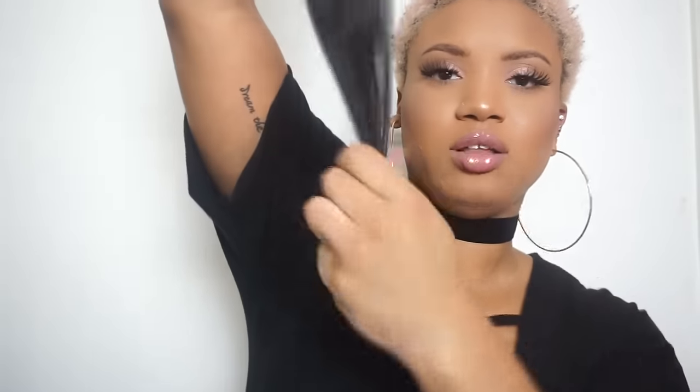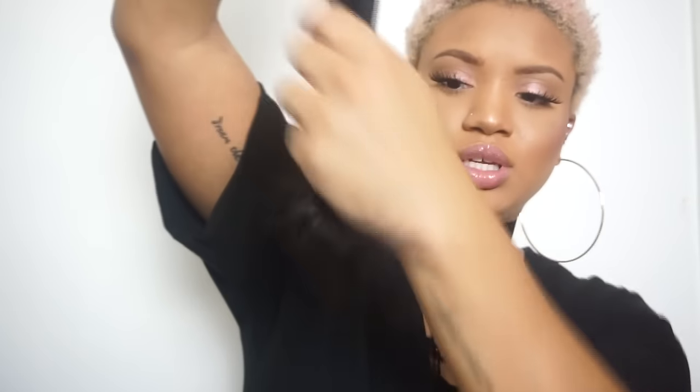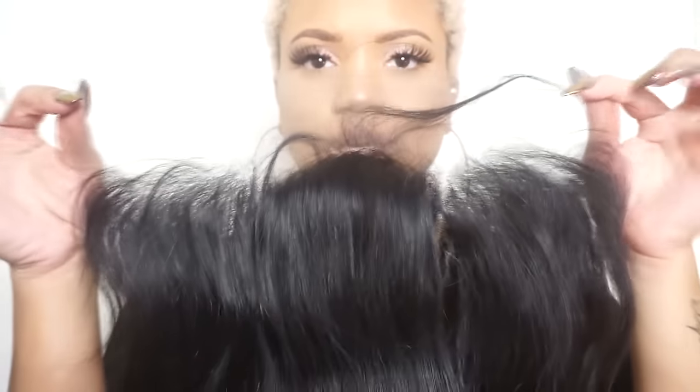So two strands of shedding — not bad. It's kind of thick, thick all the way to the ends, I like that. There are no thin ends; it's pretty thick. This is what it looks like open — it's kind of plucked already, comes with two parts in it already. You can see these parts right here, comes with some baby hair, and then of course the extra lace on it. It looks pretty plucked to me, looks pretty good.